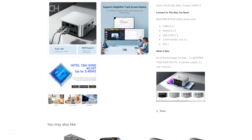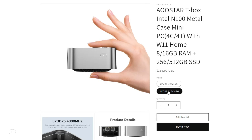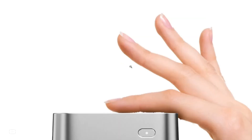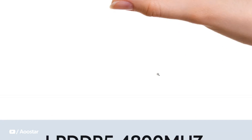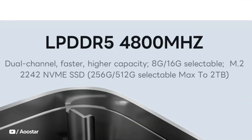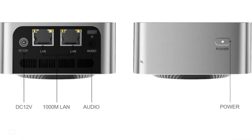The AOO Star T-Box Mini PC is conveniently available for purchase on Amazon with an enticing price tag of $149. This affordable offering positions the T-Box as an attractive option for users seeking a budget-friendly yet versatile Mini PC. Priced competitively, the AOO Star T-Box manages to strike a balance between cost-effectiveness and functionality, catering to a broad spectrum of users with varying computing needs.